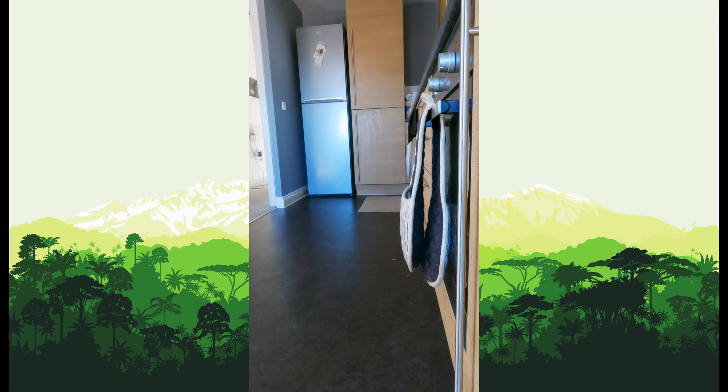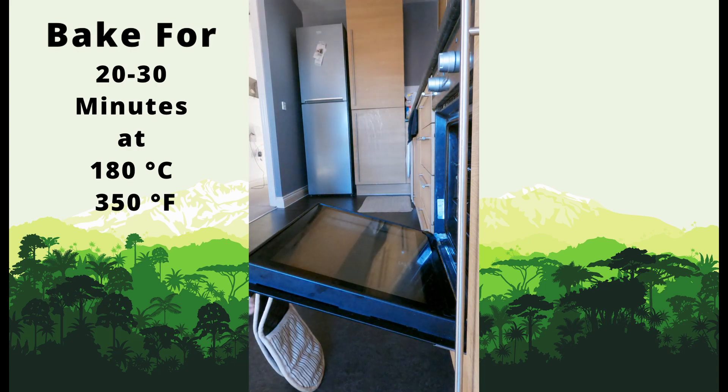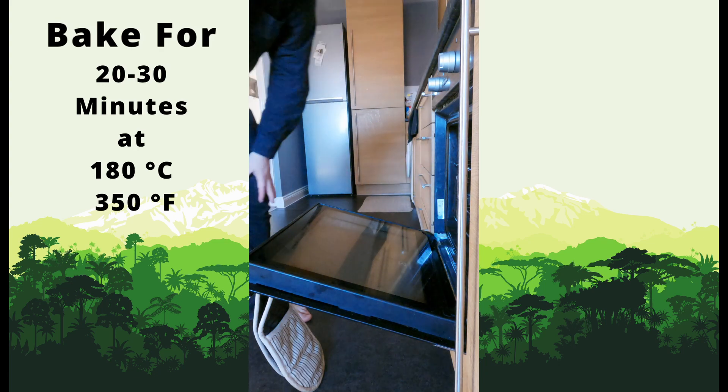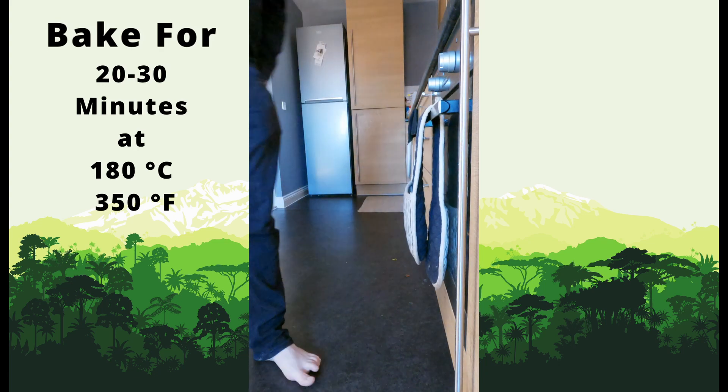Anyway, so we're going to stick this in the oven. I'm going to bake that for 20 to 30 minutes at 180°C or 350 Fahrenheit.